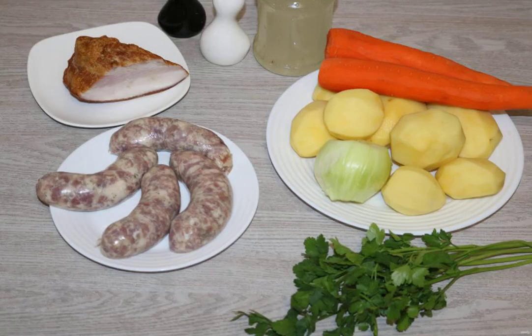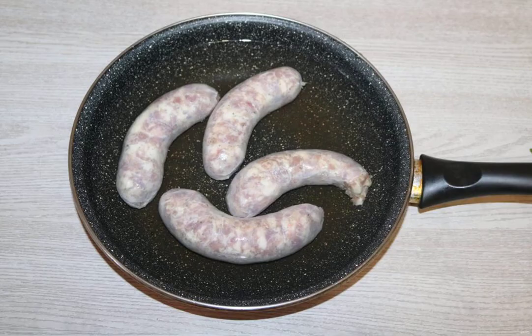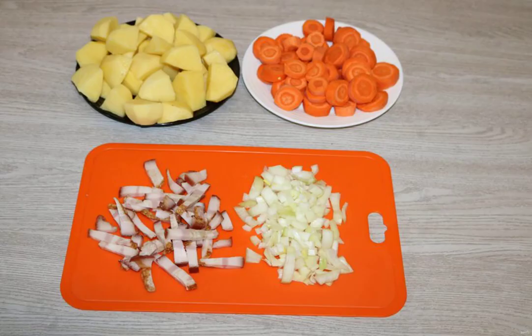Prepare all the ingredients. Fill pork sausages with water and put on fire. Cook for 10-15 minutes. Cut onion into cubes, bacon into strips, carrots into rings, and potatoes into large pieces.